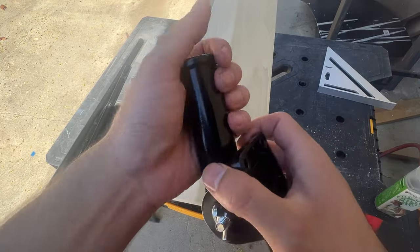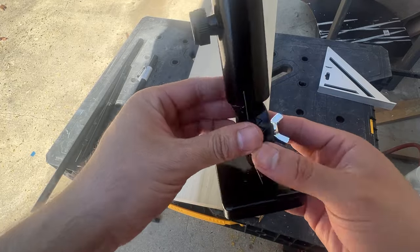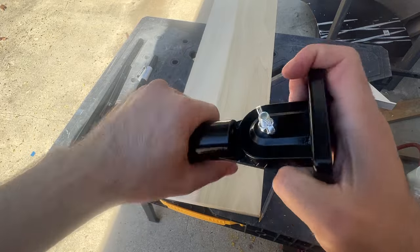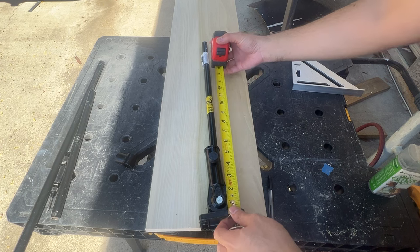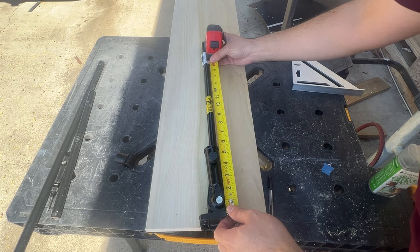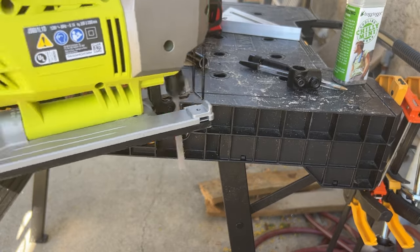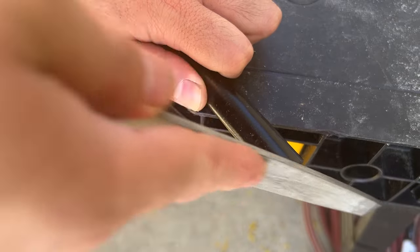I'm mounting the pipes to the sitting board using a metal flagpole holder. This thing is surprisingly strong and it's very easy to adjust and collapse. I want this bar to be about 19 inches tall. This is a little bit taller than what I need, but for now I'm going to leave it at this height and then after using it I'm going to adjust it so that it's at a size that's comfortable for me.